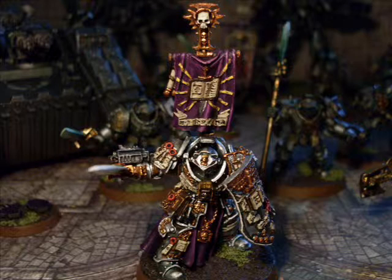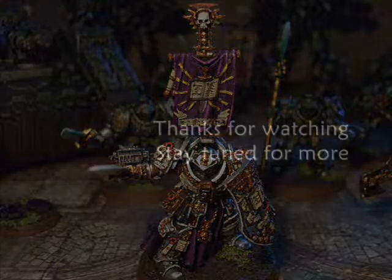So that's everything — Drago is all finished. Thanks for watching. Leave a comment below and subscribe for more videos. Let me know what you think and how you would paint your Drago. Thanks for watching and stay tuned for more.